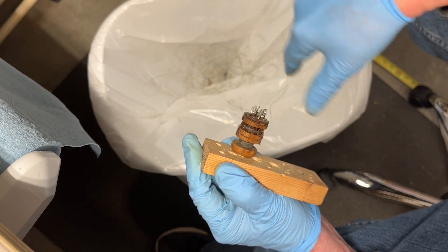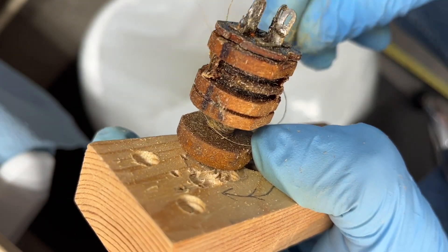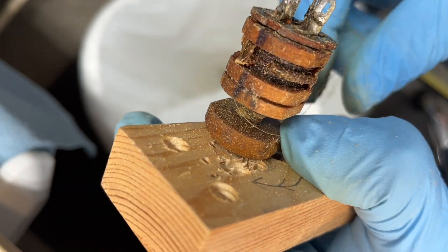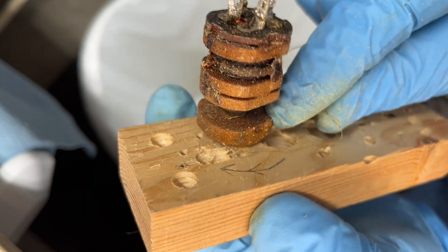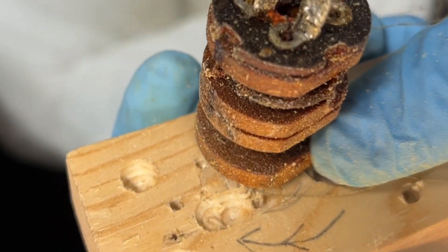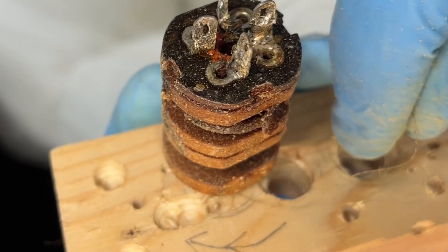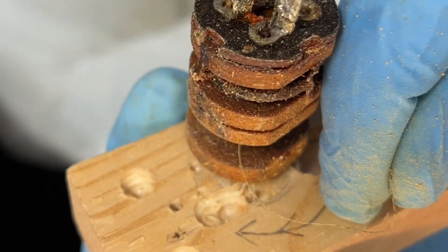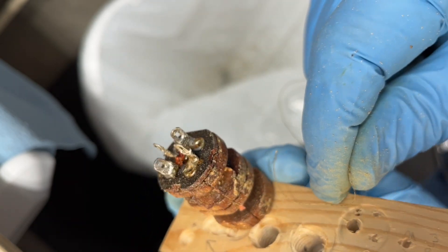Looks like it's going to be near the core. I finally got down to the break and it was right here at the core — you may be able to see that at the tip of my finger. So definitely not repairable; I'll rewind a new coil or attempt to do so.